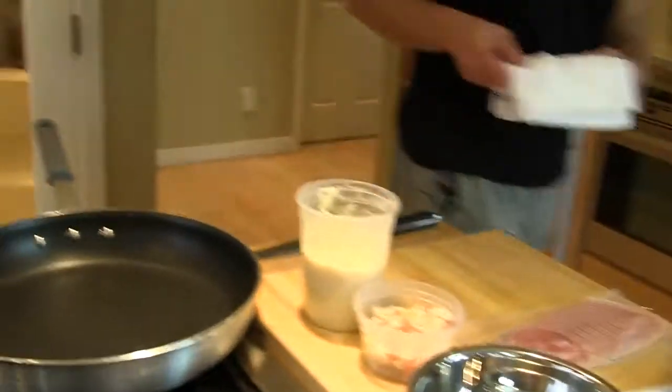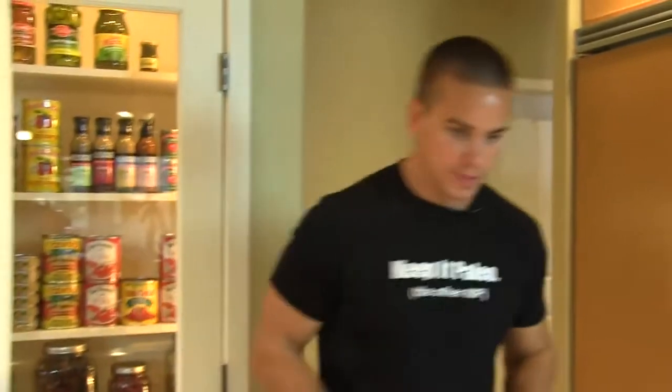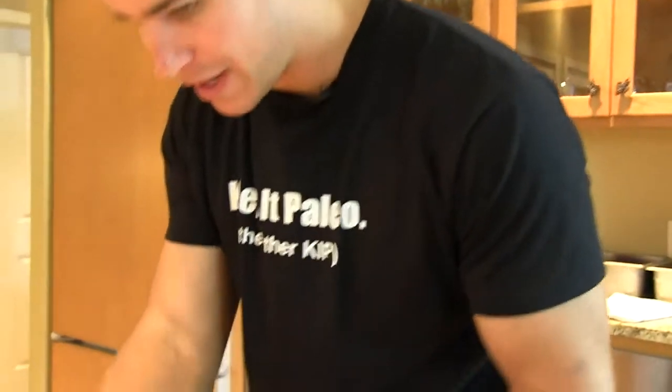Pan back on there, let that heat up. Next step — pan's heating up. We're going to do an episode called 'P for Pancetta,' a play on V for Vendetta.